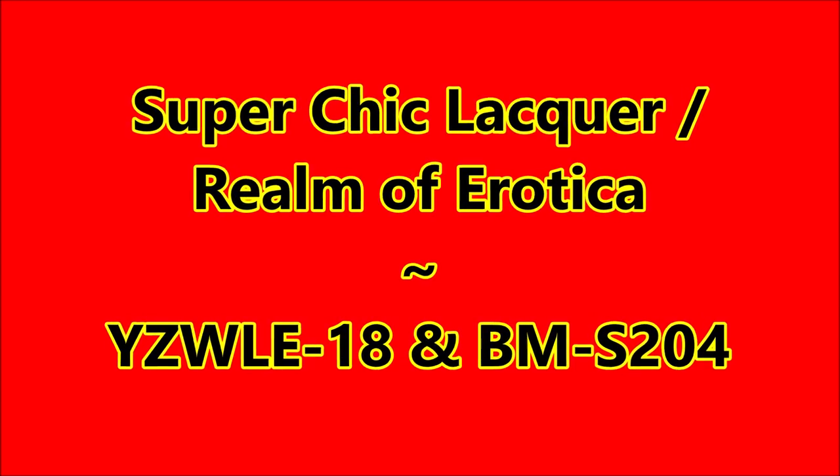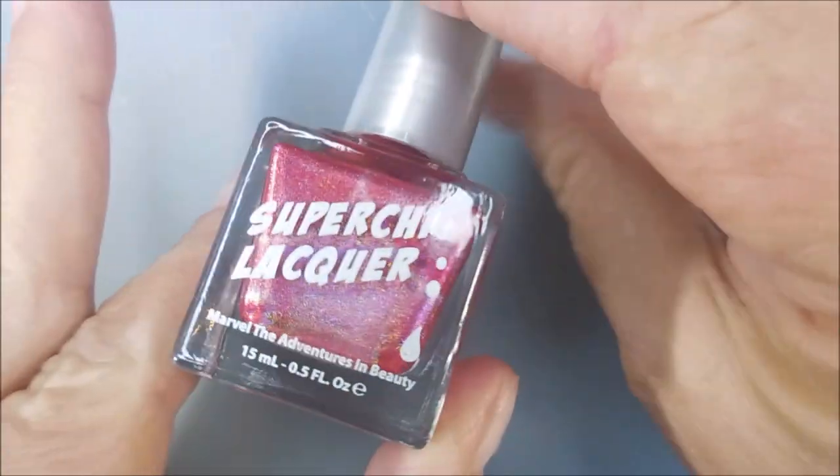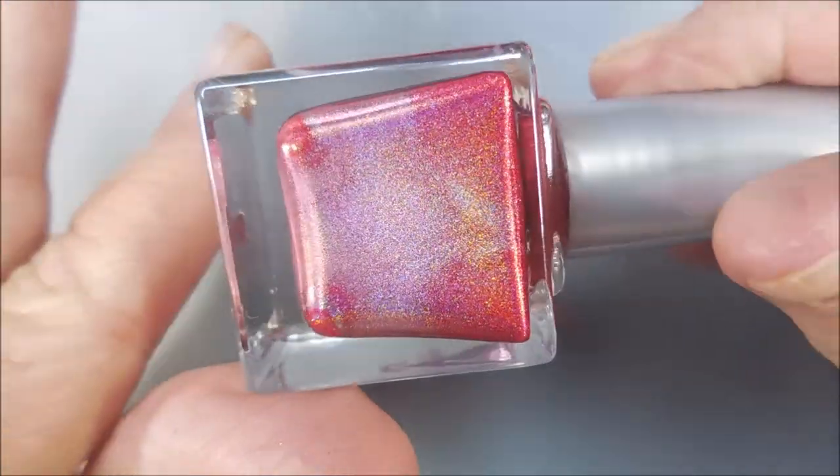Today I've got Super Chick Lacquer Realm of Erotica, YZWLE18, and BMS204. I'll be using Baby Girl Lacquer's Peel Off Base Coat, called Glitter Beyond. And this is Realm of Erotica.